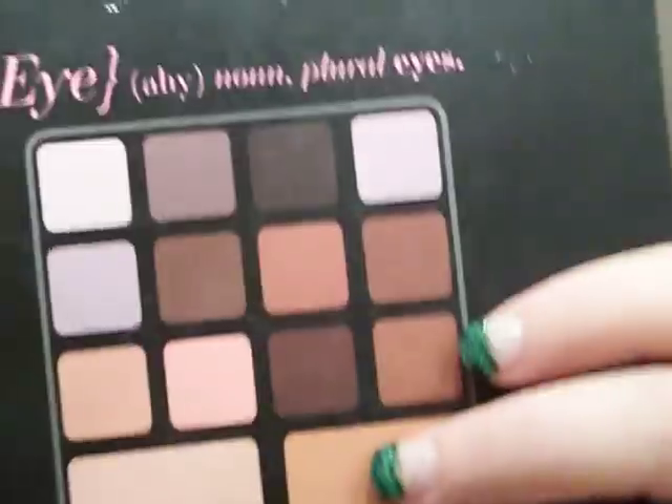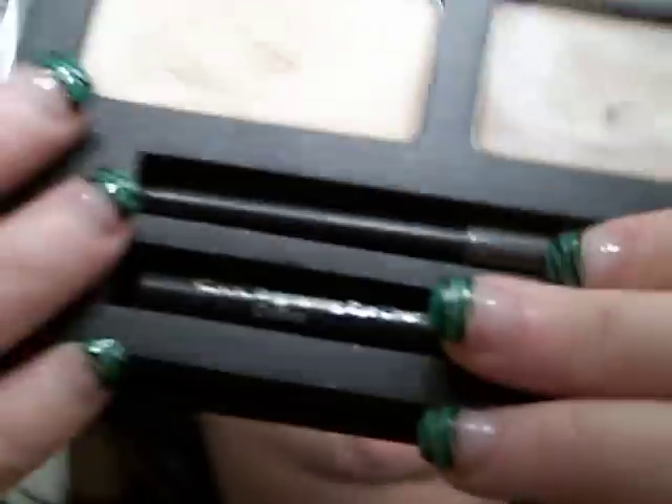Hi, this is Jim Rae tonight with another tutorial. I wanted to do this neutral look that I did over here to this eye over there. I'm going to use my Elf Beauty Encyclopedia Eye Edition. I've already took this really creamy base and put it all over my eye all the way up to my lid. I also have falsies in them.